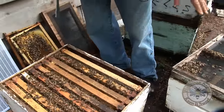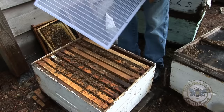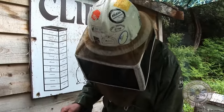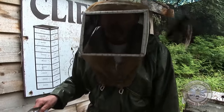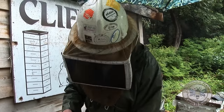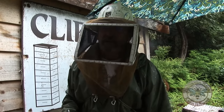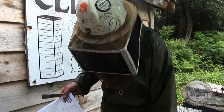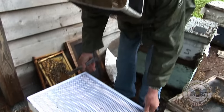Now that they've started these cells, we don't need that double screen anymore, but we do need a queen excluder. One thing that's really crucial is that you've got to make sure there are no queen cells on these combs, because a virgin can pass through this excluder, and if that happens she will certainly destroy the queen cells. So we've got to make sure there are no supersedure cells in the brood box.